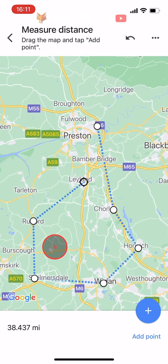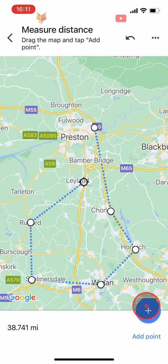Add as many points as you like to the map. If you add a point by mistake, you can remove it by tapping the undo button in the top right of the page.